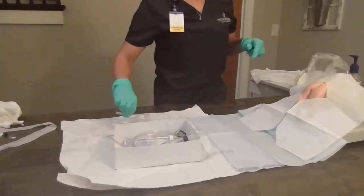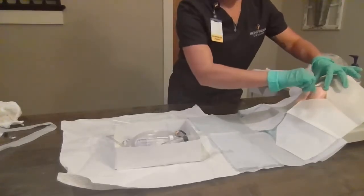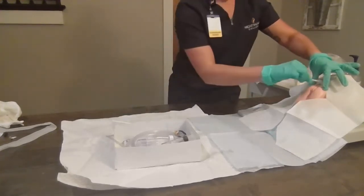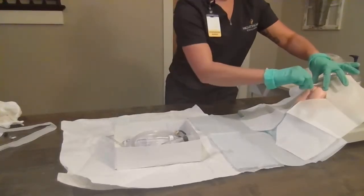Ms. Smith, we're going to start by cleaning. You're going to feel my hand one more time. We're going to swab with the cleaning swab — anterior to posterior from the far side, anterior to posterior on the near side, and right down the center.